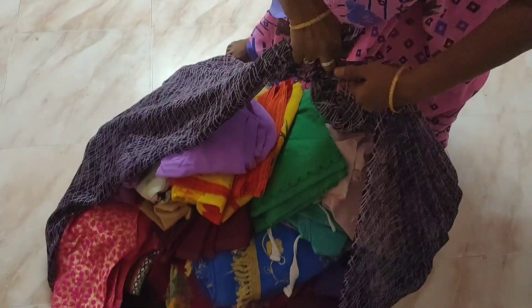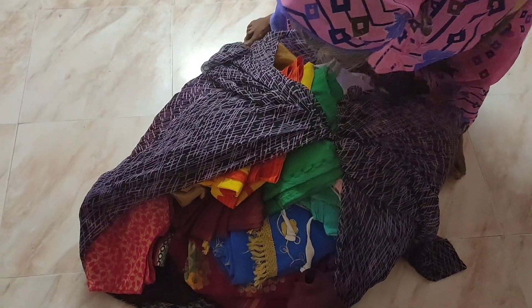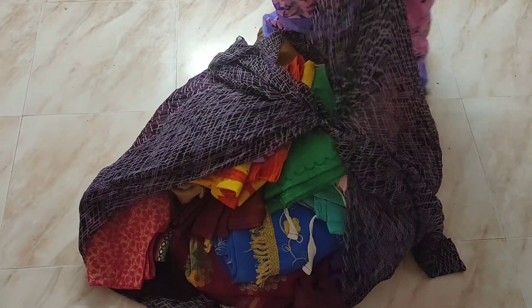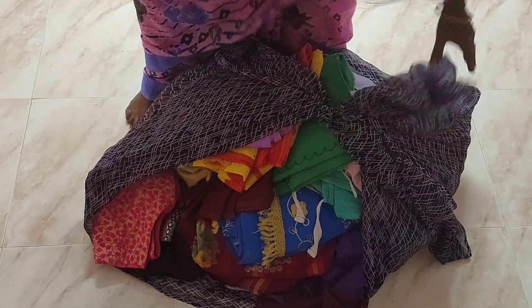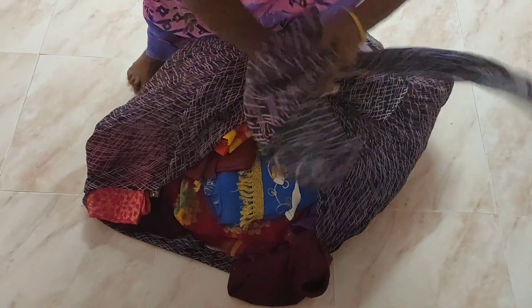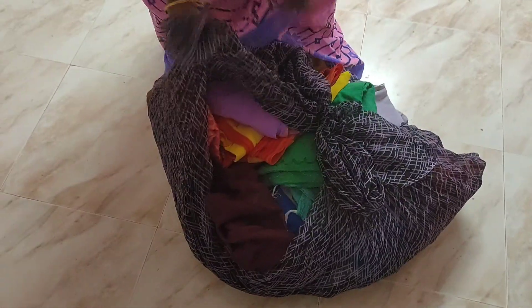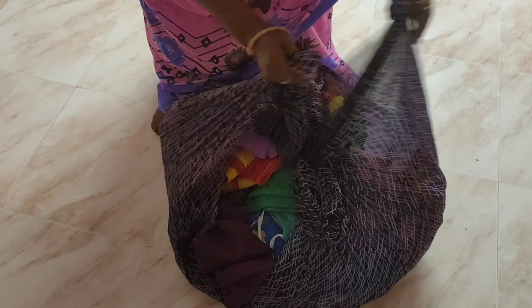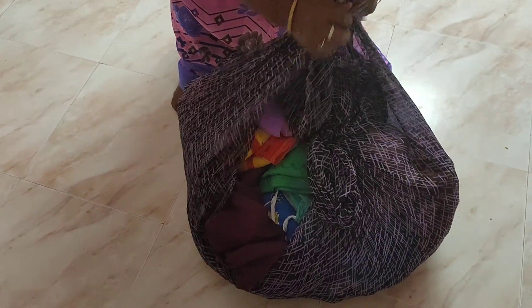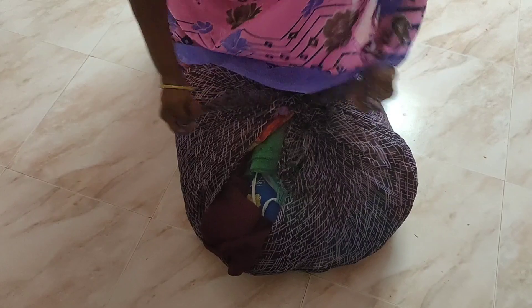I am going to do a video — I am going to cut this side now. I will cut this side straight. This is how I am going to cut this side, and I will try to adjust this video.